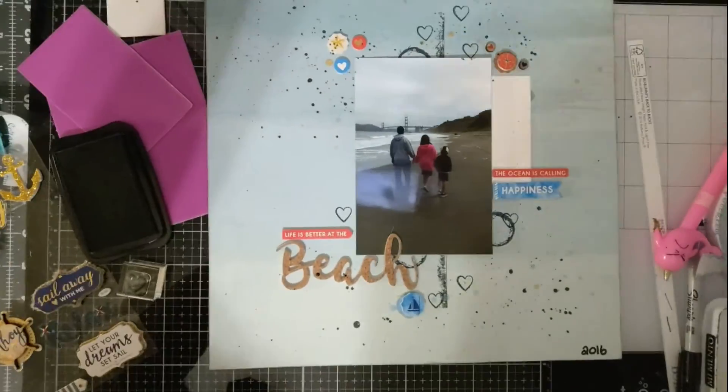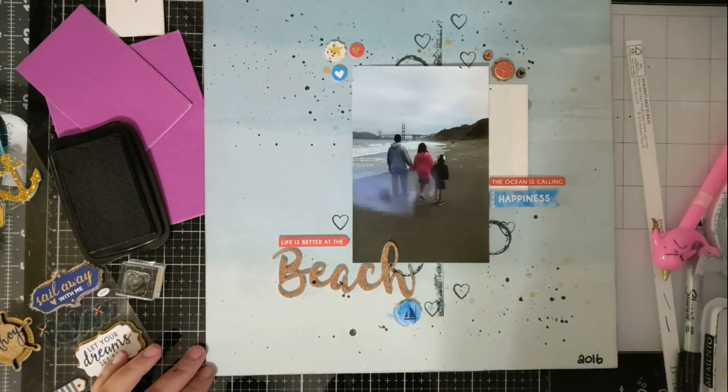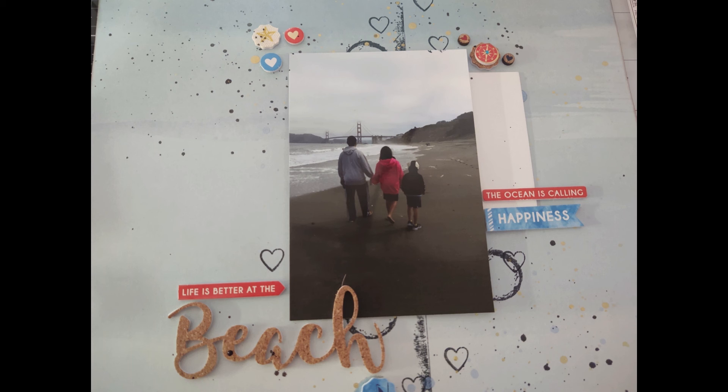I ended up putting the year on there, and that is the finished project. Thank you for watching and don't forget to subscribe — bye!